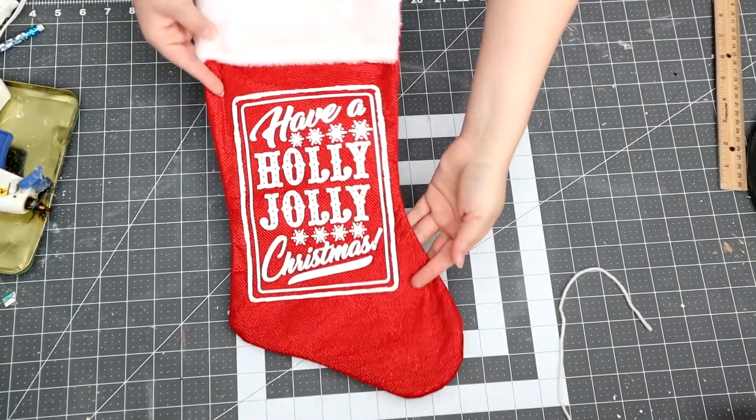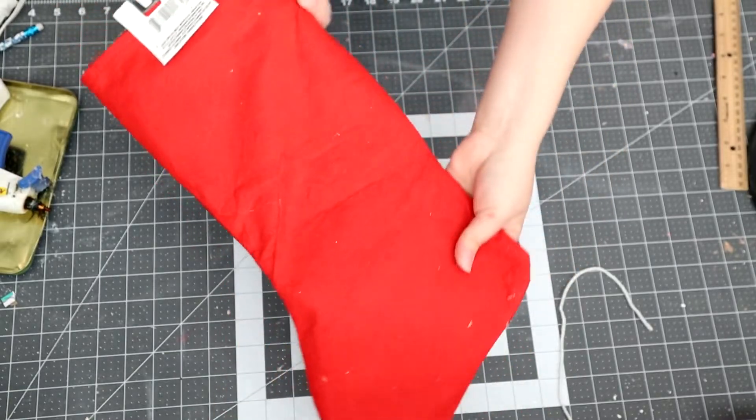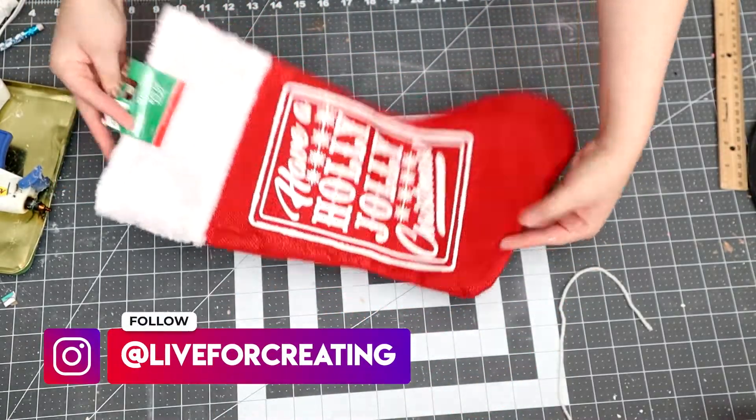Hi guys and welcome to my channel. If you are new here, welcome! My name is Ashley and if you love anything that has to do with crafting, you are at the right place.